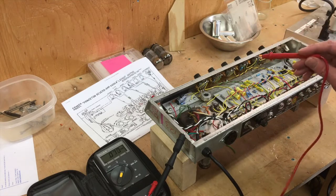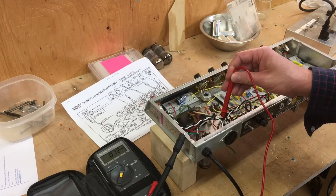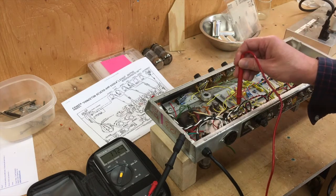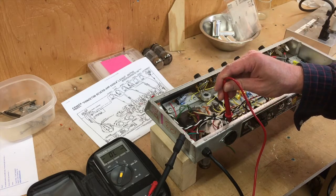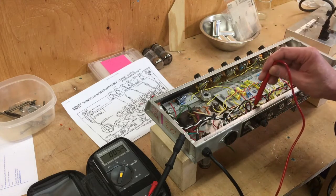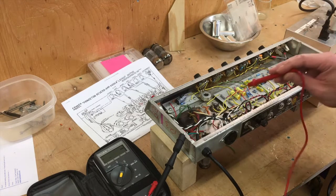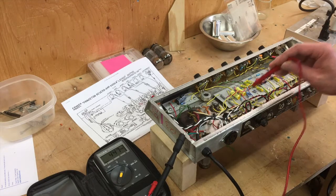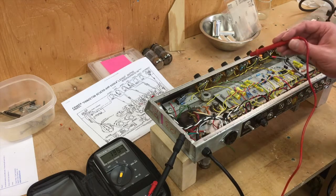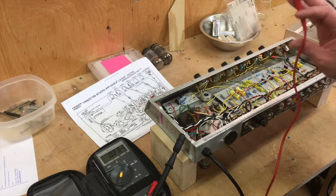I like to check the bias voltage wherever it's being used — the screens, for example right here. Check those, check the tube bias voltage. Then I go through and check all of the voltage rails — every point we're using high voltage, I check it. You'll notice I'm probing with one hand; right now I actually have my left hand behind my back. Always do this — always, always, always.